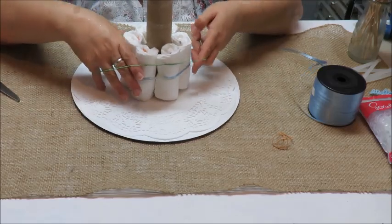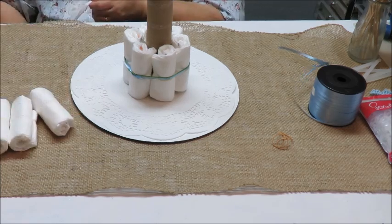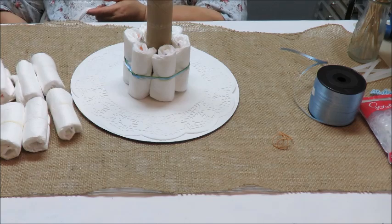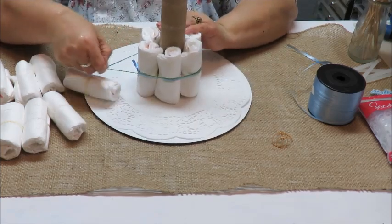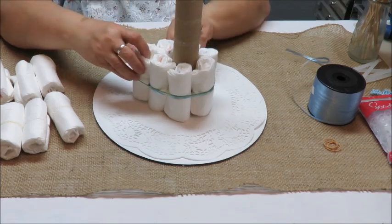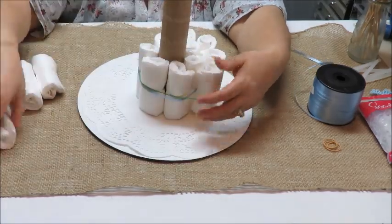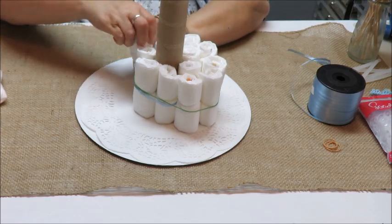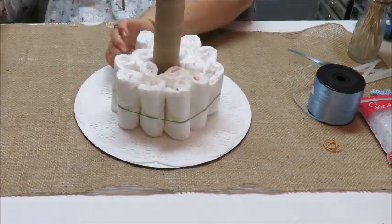I do like the rubber band idea because it seems to be the easier way — the rubber band stretches out quite a bit and slides diapers in easily. So I'm going to continue using the rubber band method. I'm probably going to grab 12 for the second row.